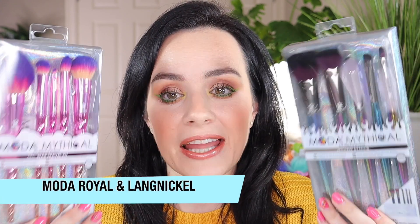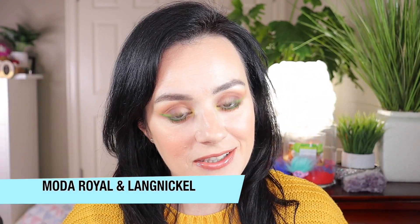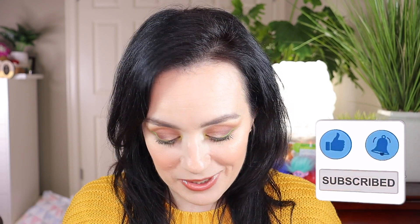Hello everyone! Welcome back to my channel. Hope everyone is doing well. In today's video I will be reviewing my favorite brushes — the Moda Royal and Langnickel brushes. I bought two sets and I would like to review them for you and show you what I got. If you're new to my channel, please consider subscribing — it would mean the world to me. Now let's get into it.